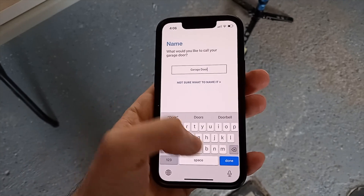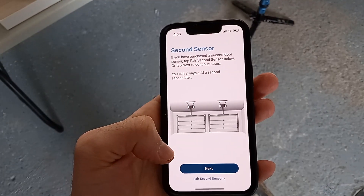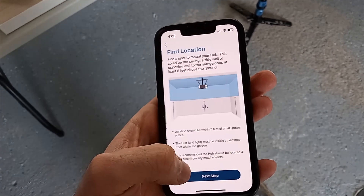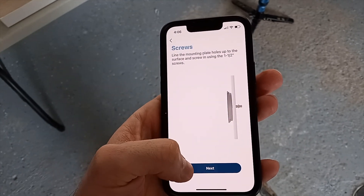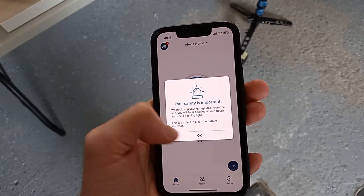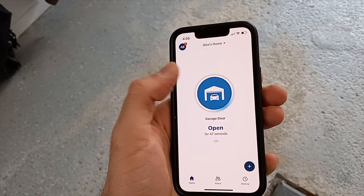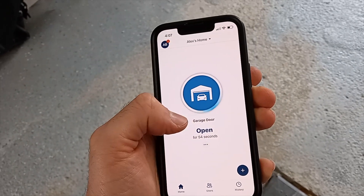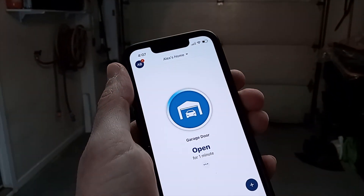Press Next. You can choose to give a name to your garage door — I'll keep it as 'Garage Door' — then press Next. The app will walk you through installing the hub, but since we already did that, just press Next multiple times to skip the tutorial and press Finish. Press OK, then test it by pressing the blue button to close. You'll hear a beep warning that the door will close — that's normal. You're done and can now operate your garage door from your smartphone.